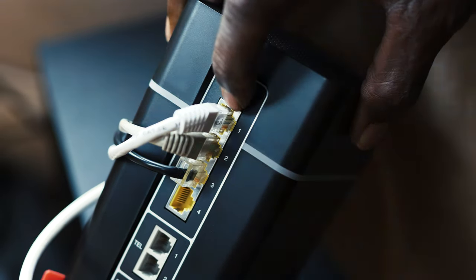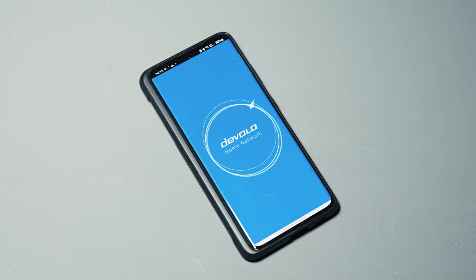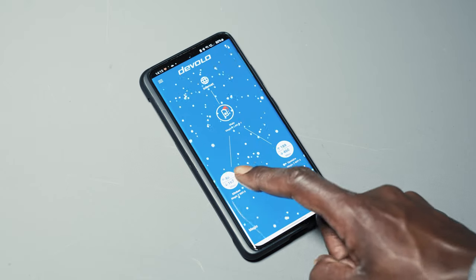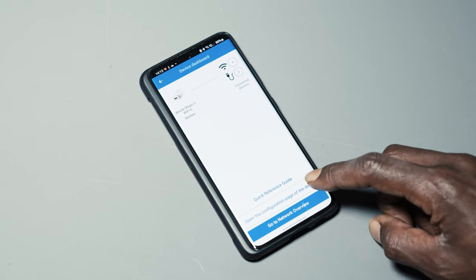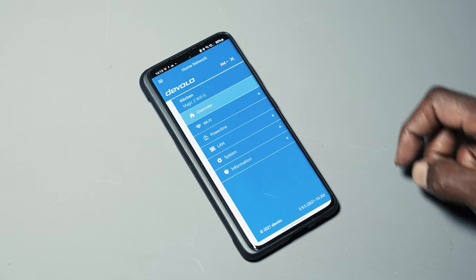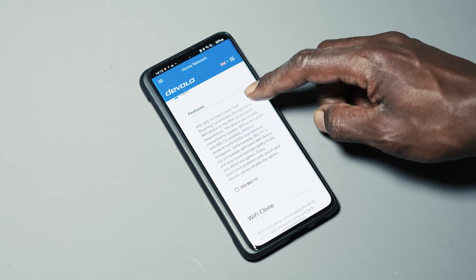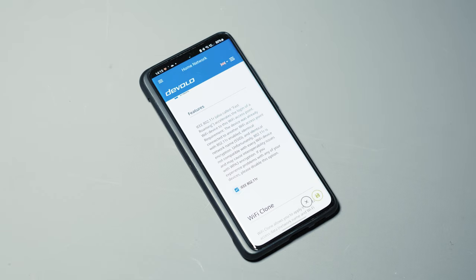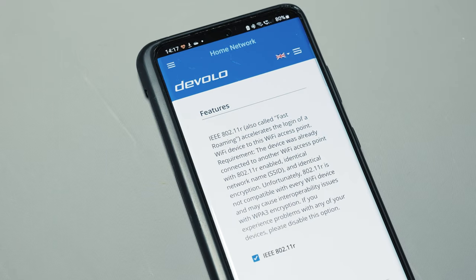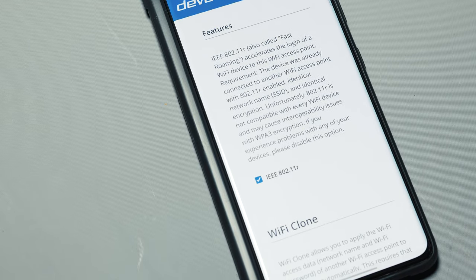Some routers don't have an obvious way to engage WPS — newer ones make it easier with a big button on the back, but it's best to look up the user manual online for your specific router. A good tip is to go into the Devolo app, tap one of the adapters, then click 'Open configuration page of the device.' Click the lines icon at the top right of the screen and select Wi-Fi, then click Mesh Wi-Fi. Scroll down to Features and find IEEE 802.11r, and check that box. This is called fast roaming and it reduces the time it takes for a device to switch from one access point to another as you move around your house, accelerating the handoff process.